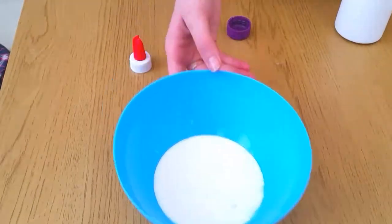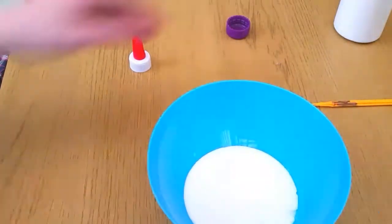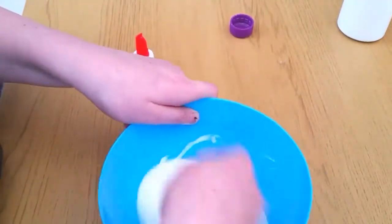I'm adding glue first and then I'm adding some borax, and then my sister is going to do the mixing.